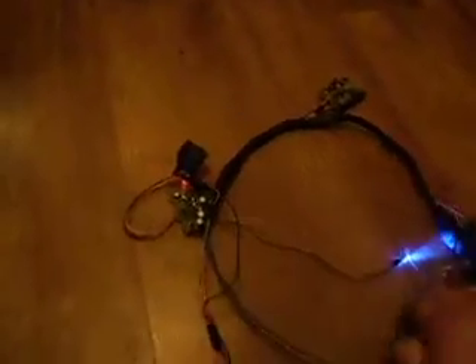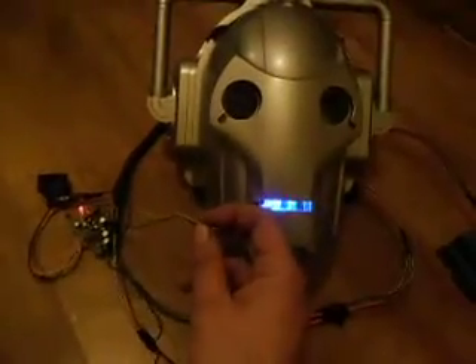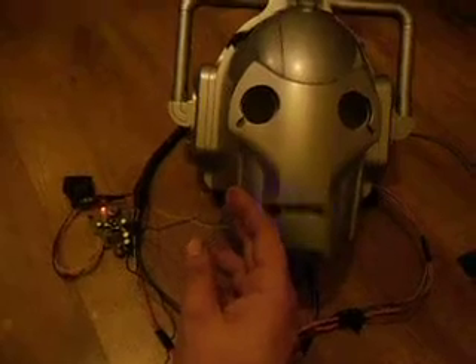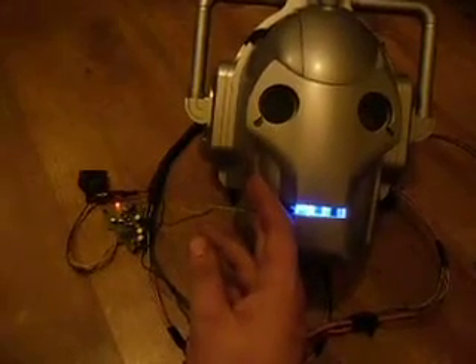As you can see, this is designed to be installed as well. So you've got the sound-to-light module, which will go into the Cyberman voice unit. So when you speak, you will get this effect as well. You will be assimilated. Delete.